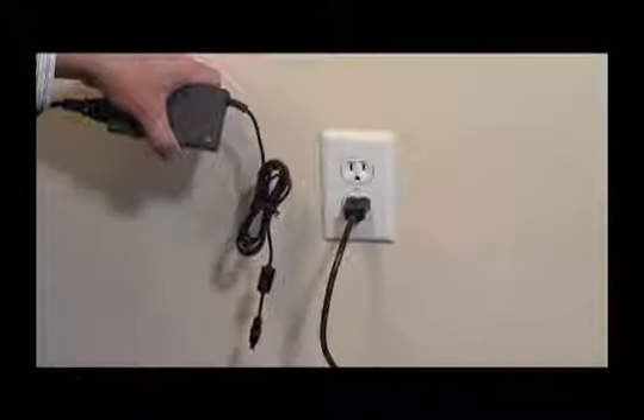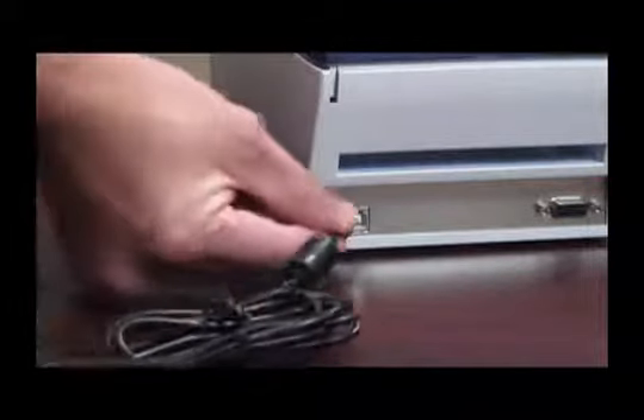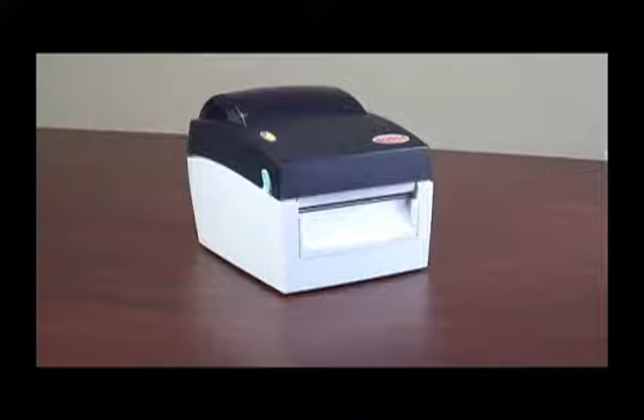First, let's check that the power cables are connected and that power is getting to the printer by turning the power switch on and seeing a green light on the status panel. Good, we have power. Let's turn the power off and calibrate this printer.